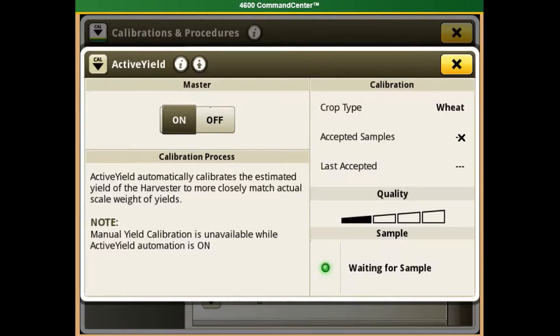Our number of samples collected will be displayed here, and the time the last accepted sample was collected will be right below that. As you collect more samples, the quality bar will start to increase.